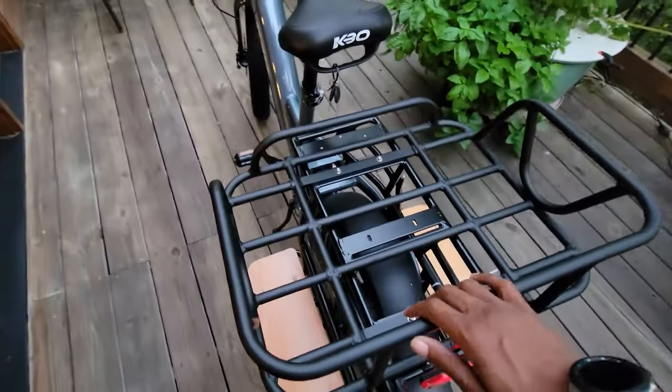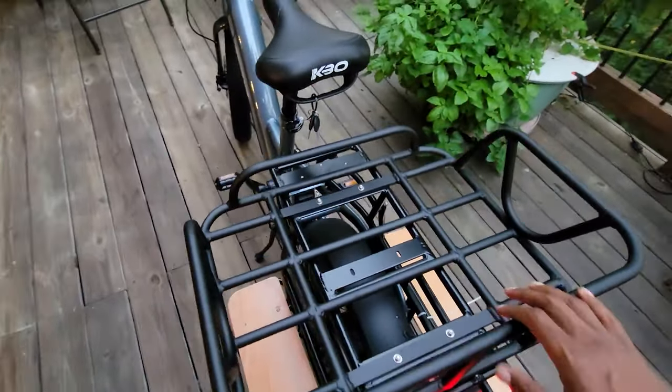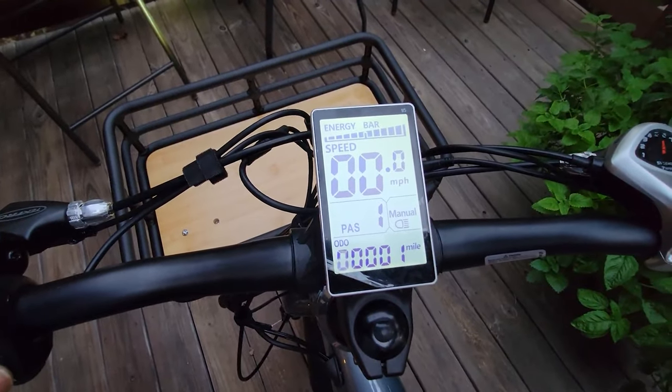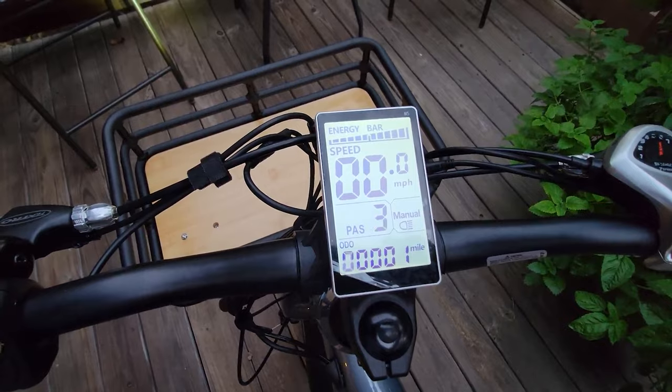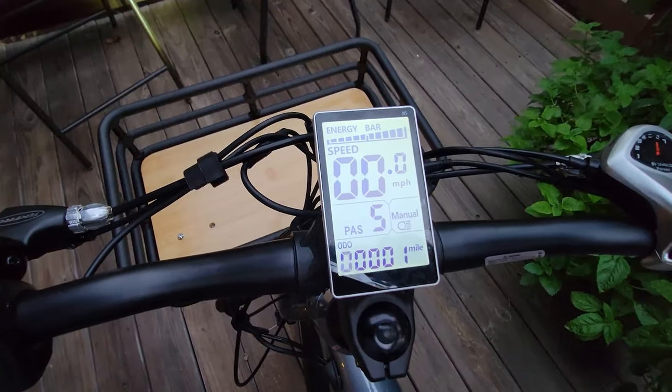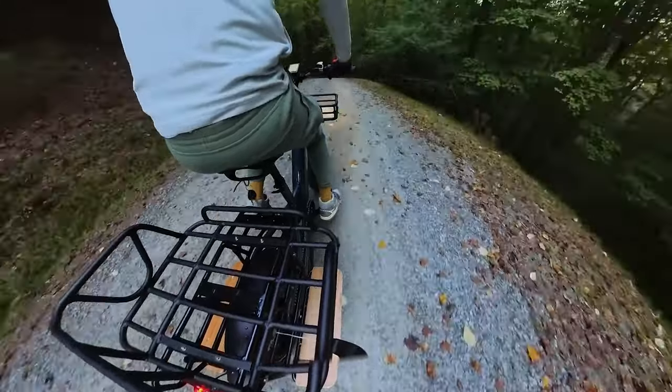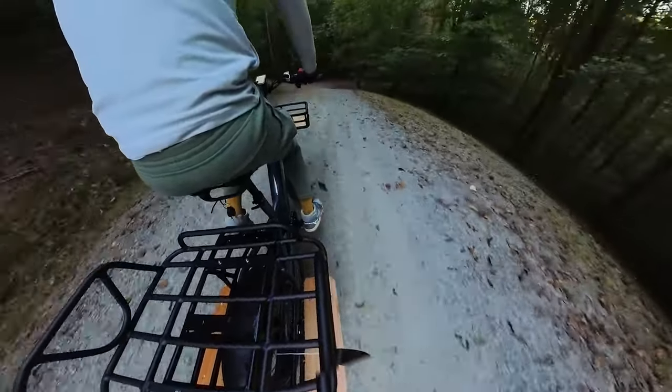The KBO Ranger E-Bike invites creativity with its carrying capacity. Imagine a weekend farmer's market trip where the bike aids you in carrying fresh produce from the countryside, or perhaps a mobile library delivering books to communities and fostering a culture of reading.